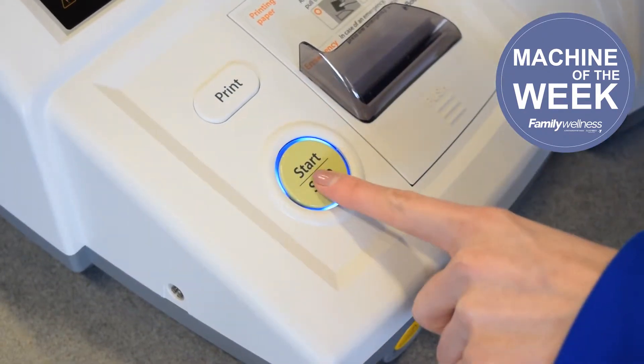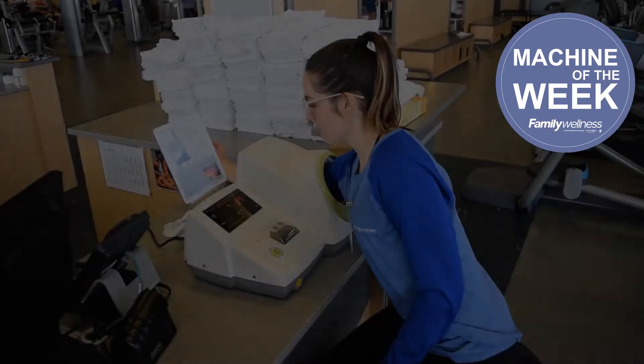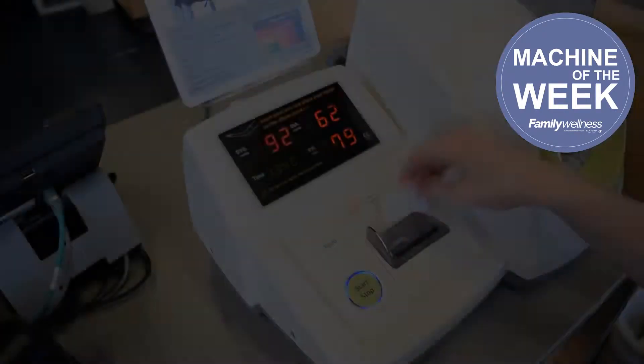When your arm is comfortable, press start. Once the machine starts to inflate, sit still and do not talk. When it's complete, you'll get a printout of your blood pressure.